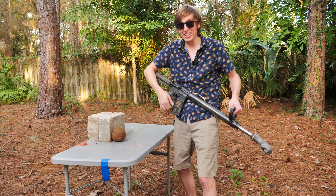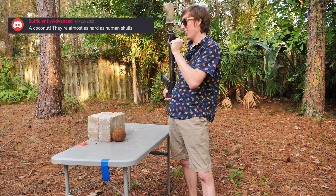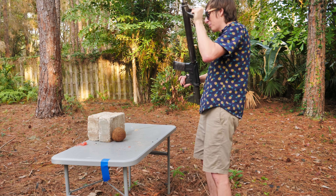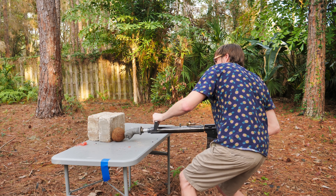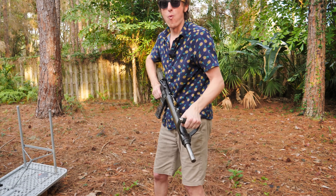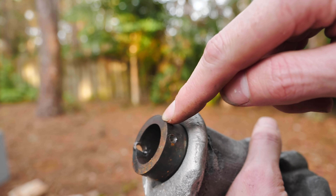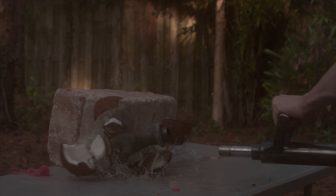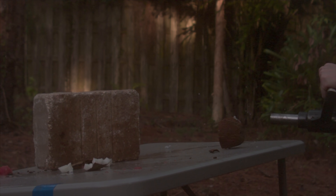They actually chambered the next blank cartridge. So now we're going to try it against this coconut. Alan Pan said that a coconut is a really good representation of a human skull. So first I'm going to try it up here against the rock, and then I'm going to try it on top of the backstop to see what happens. Three, two, one. Wow. The fist shot right off — it sheared the pin that was holding it onto the piston. Let's see the slow motion on that one. Oh my gosh, the pin just sheared right off.